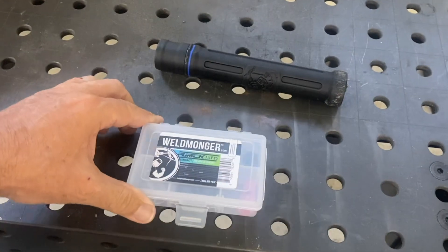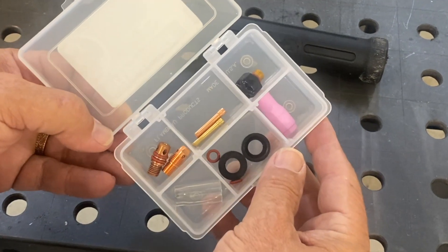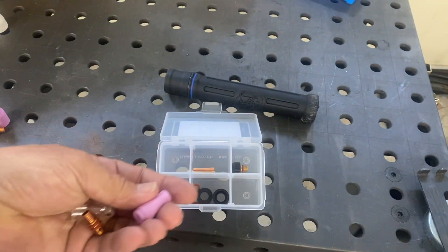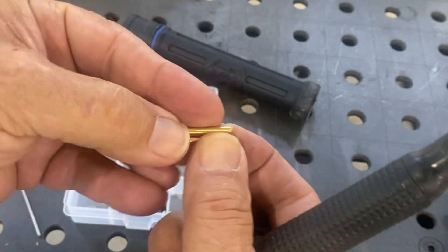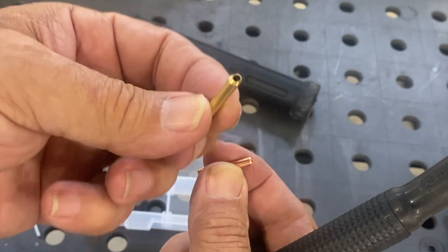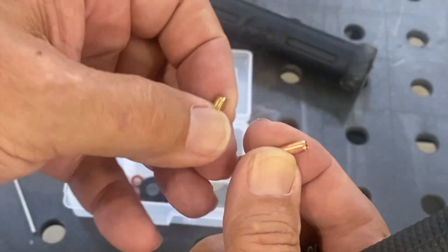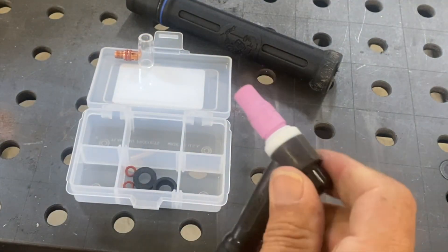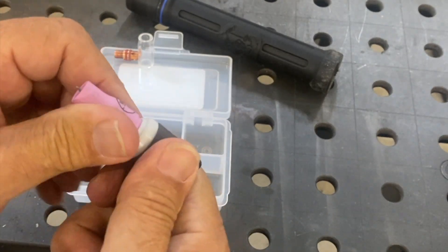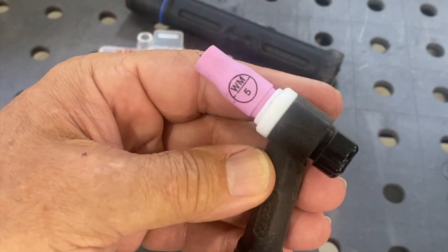I'm also going to show the clear cup in this combo kit. The kit has a pink ceramic cup as well as a clear cup — the benefit of the clear cup is that you can see things a whole lot better, and you'll see that in this video. The kit comes with both split collet and wedge collet. The wedge collet really comes in handy if you're using a number nine air-cooled torch because it withstands heat a lot better, but it will work with this water-cooled torch too. It's a low-profile setup that gets into a lot of tight spots and works great for aluminum applications.